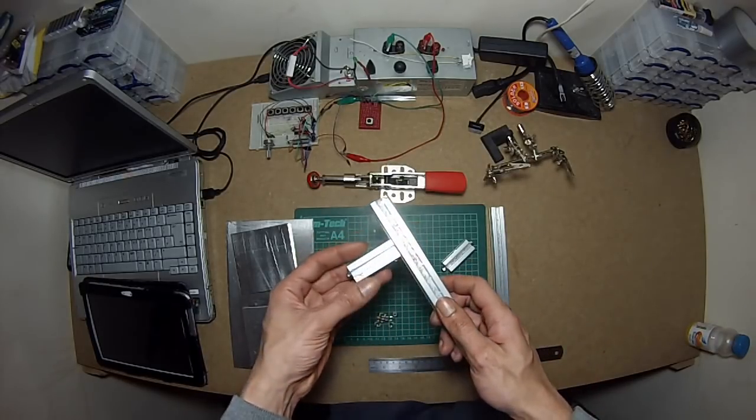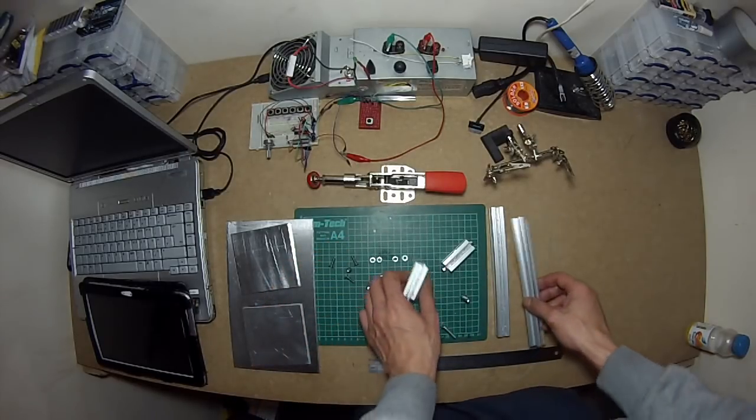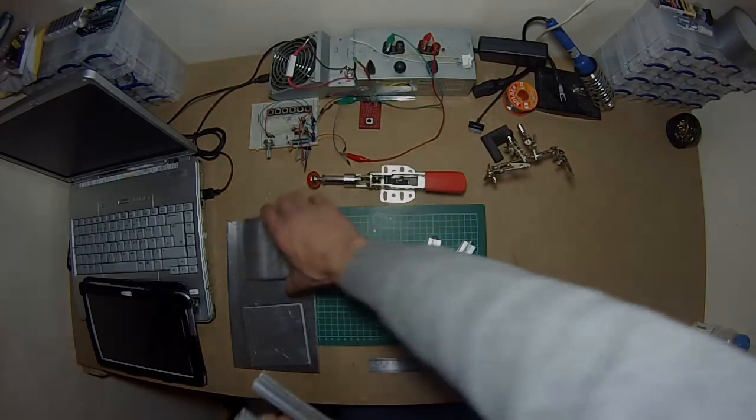Before we do that, I'm going to attach the top plate first.